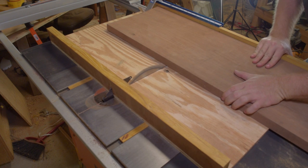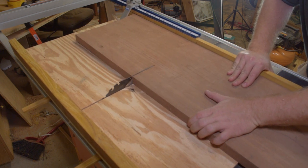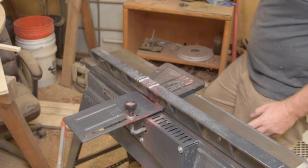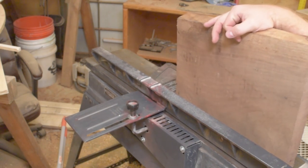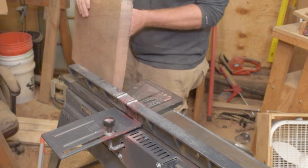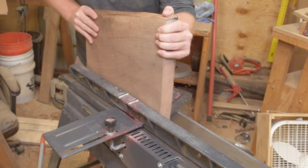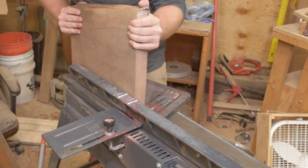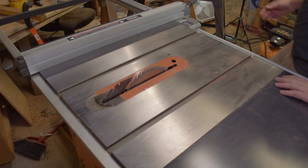I took it to the cross-cut sled that I built in the previous video and just squared up the edges so I'd have something to work off of. I also trimmed a section off a wider board to use for the center step. The next step was a little bit sketch, but I took it over to the planer just to clean up that rough edge from the jigsaw. I didn't necessarily need it to be square, but I wanted it to be flat, so I just kept running it through until it wasn't rocking anymore. I wouldn't do this with a smaller board, but it's a big enough chunk I wasn't too intimidated.